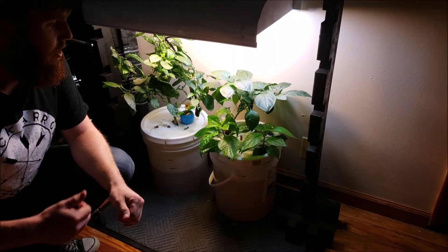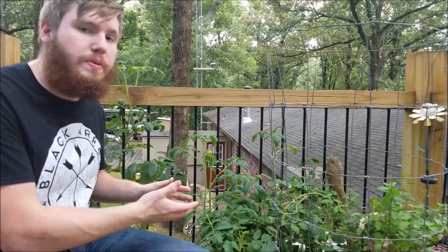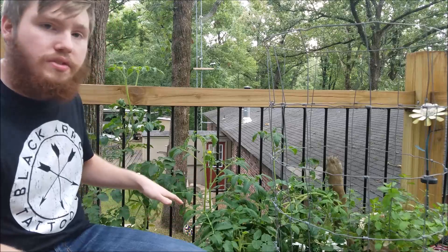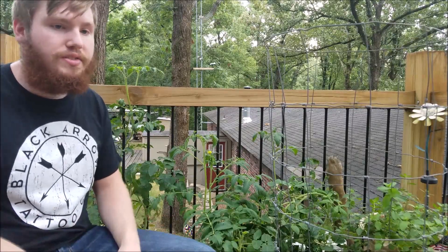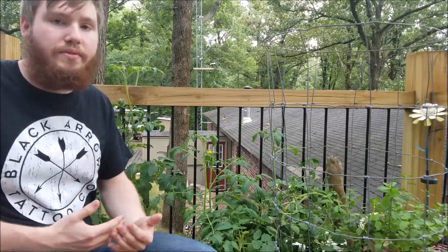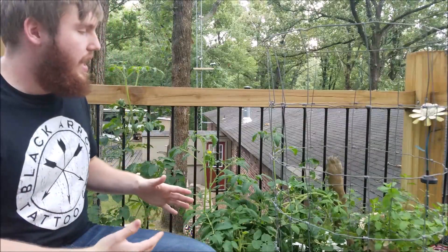That's pretty much the downsides to indoor systems - it's really a good system for growing small-scale stuff. Now let's jump into the pros and cons of the outdoor system. This is one of my two outdoor hydroponic growth systems, and I'm going to go into some reasons why I believe outdoor systems are better in some ways and also not as good in others, depending on your situation.